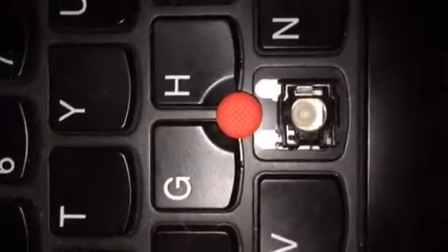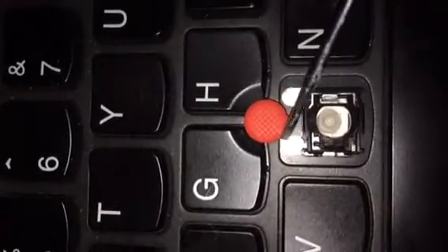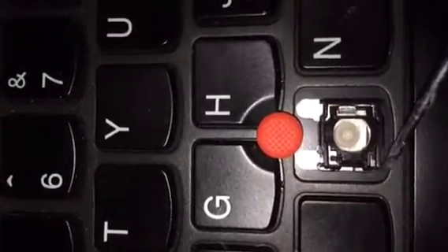The problem I'm having here is that this side looks like it's underneath the notch. This side is where it's supposed to be, and that extends all the way down here.